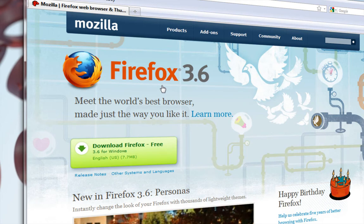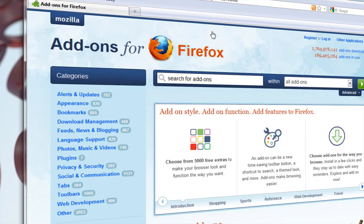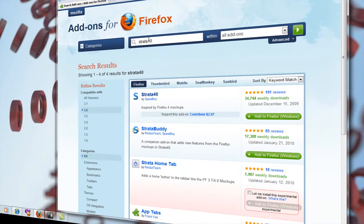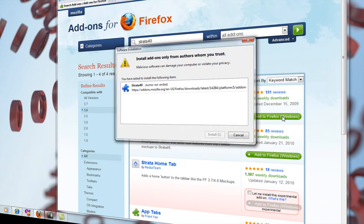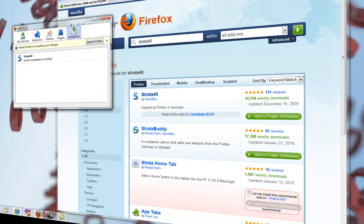Once that's completed, go to the middle and click the add-ons tab. In the search bar, you're going to type in strata40 and hit enter. You want to download the strata40 — click the add to Firefox button and wait for it to download and install. Then move the add-on window to the side.